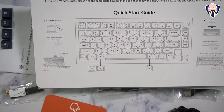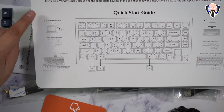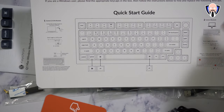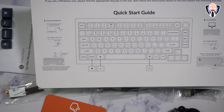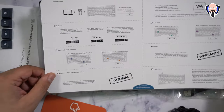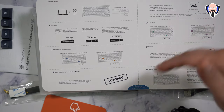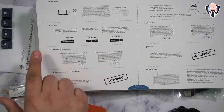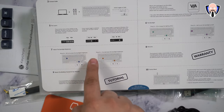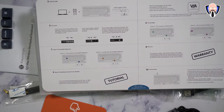Inside the box, there's a quick start guide explaining the different connectivity options: connecting using the dongle, configuring for Windows or Mac, connecting via Bluetooth, or via the wired cable. There are also function key options and layer configurations. The layers are set up between Windows and Mac — layers 0 and 1 are for Mac, and layers 2 and 3 are for Windows. The layer is switched using the function key on the keyboard.